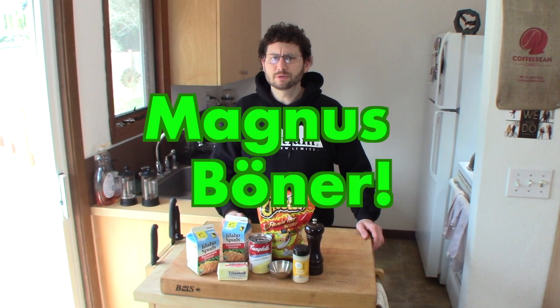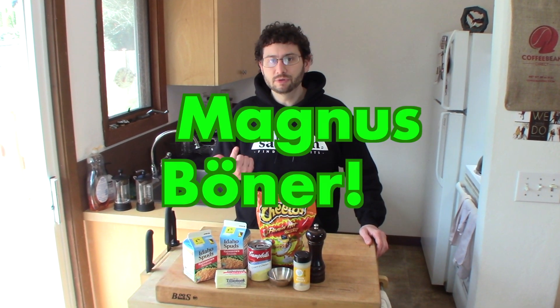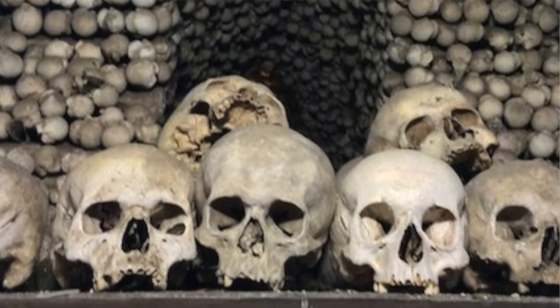Howdy folks, it's your old pal Magnus Booner. If you like beer, food, travel, and the outdoors, smack that subscribe button for me so you don't miss any of my silly videos. In this video, we're going to be doing a recipe called Funeral Potatoes, so let's get started.